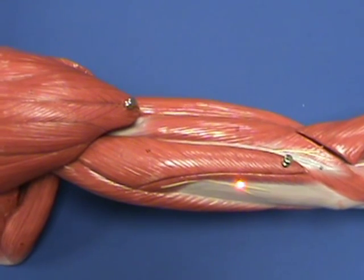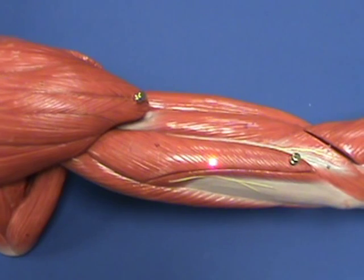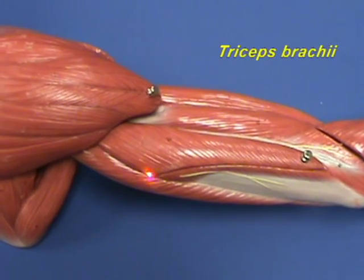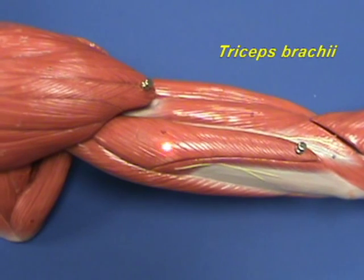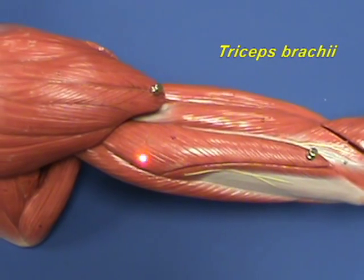Now we will look at the posterior compartment of the arm, which has only one large muscle: the triceps brachii muscle. We'll look at each of the heads of the triceps brachii muscle.